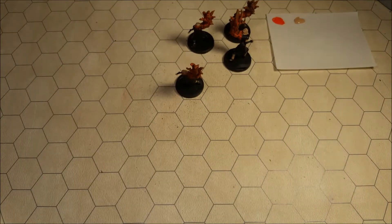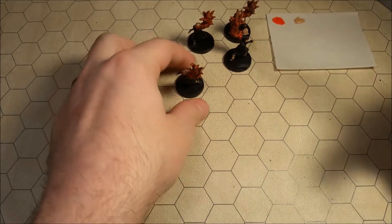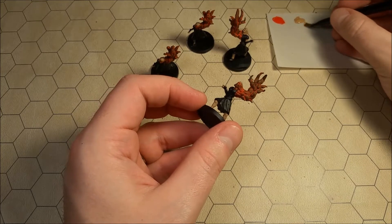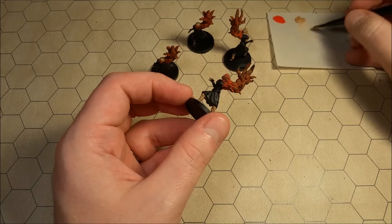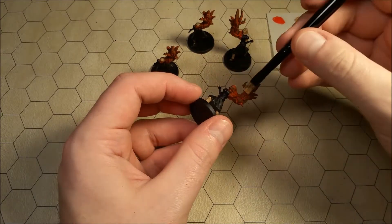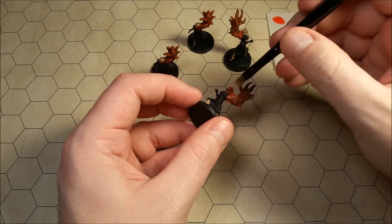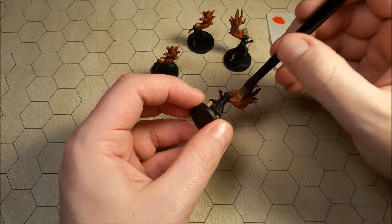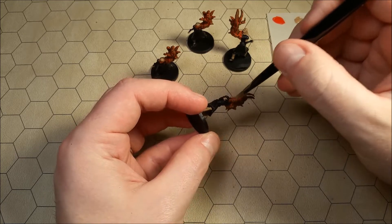Now we're going to move on to the fun part of all of this, which is dry brushing all of the claws. I'm taking out my medium, small sized Citadel dry brush. We're going to load up a bunch of paint onto our dry brush and then just slowly wipe off more of it, and then we'll just go over the entirety of the arms and the faces. That will hopefully create a rather gruesome yet convincing effect.